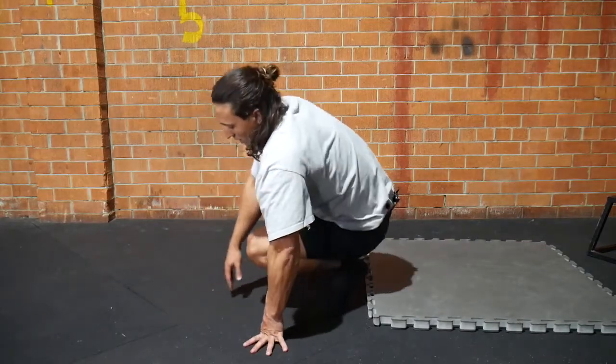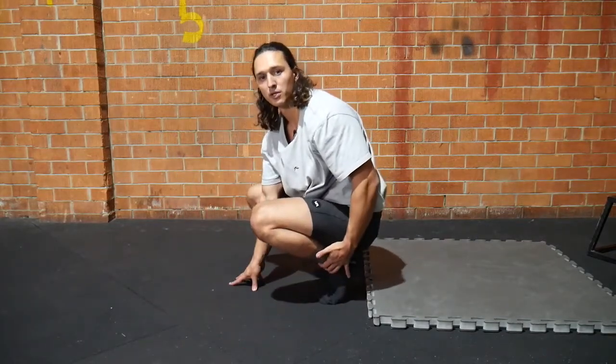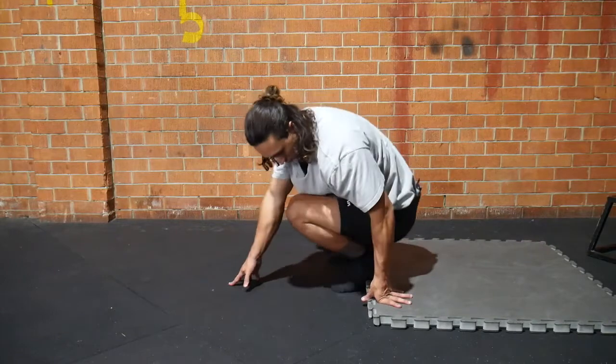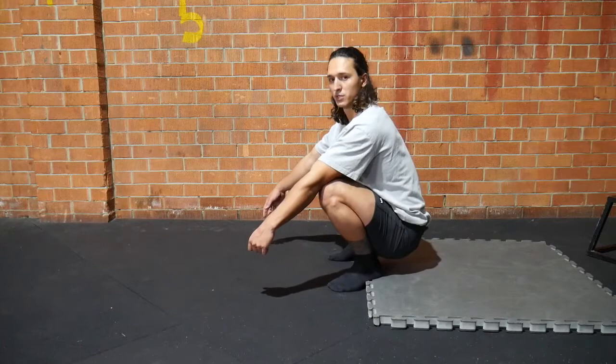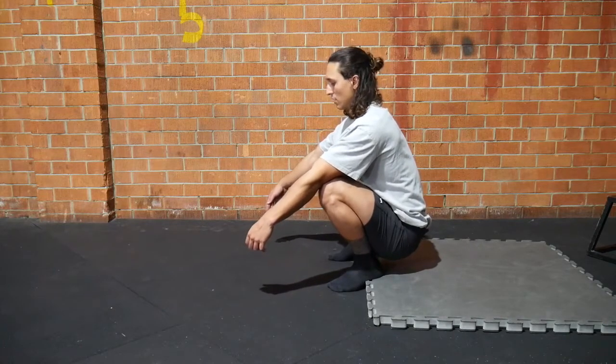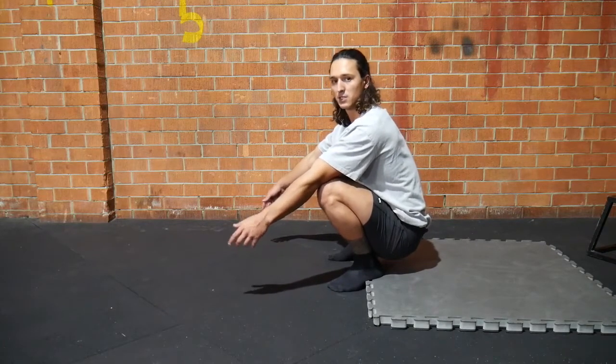Variation two is if you're finding your ankle mobility is really restricting you, you can try elevating the heels a little bit, which will also allow people with just tighter hips to sink deeper into the position. So that's another variation.